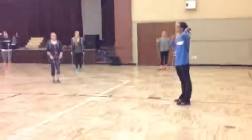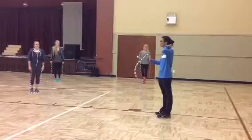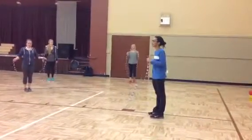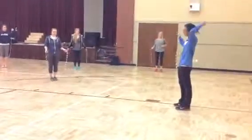Okay. Now, let's jump and see who can do it the longest. So once you hit your foot or the rope stops going, you're out. All right. Just freeze, okay? Ready? One. Go.